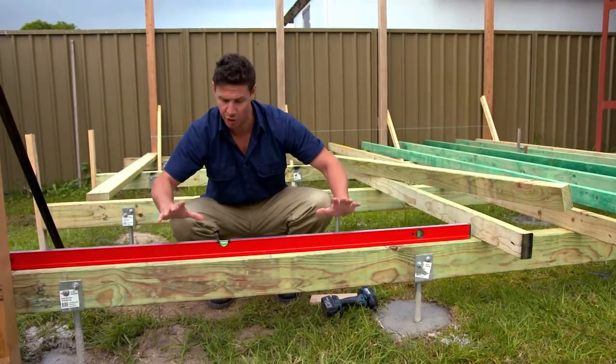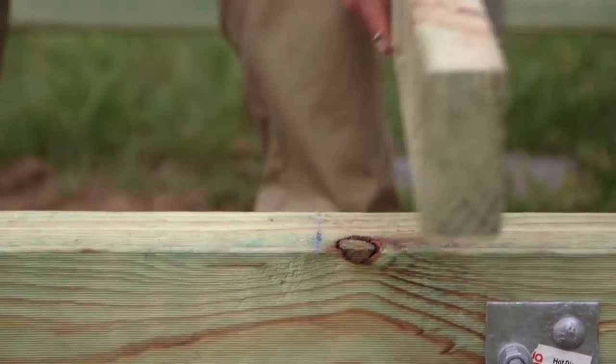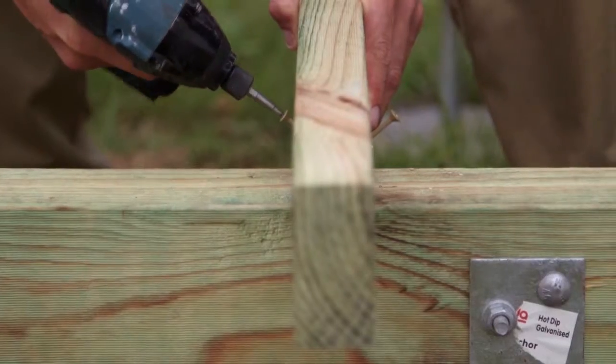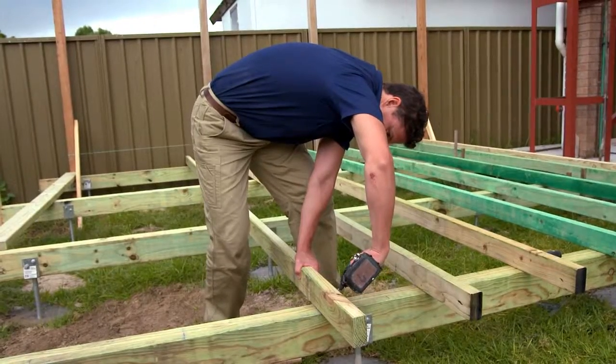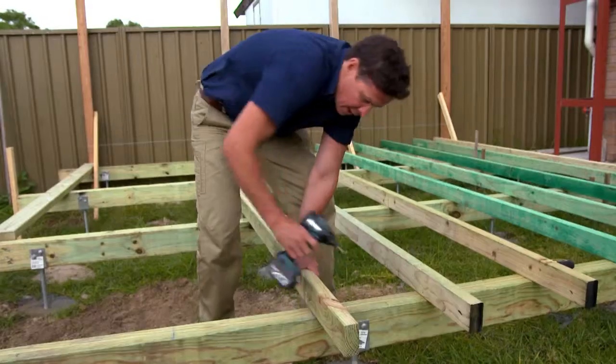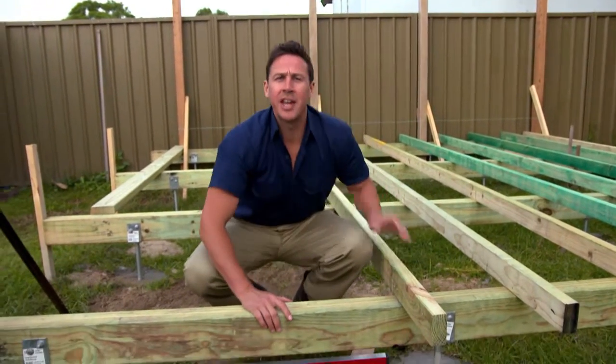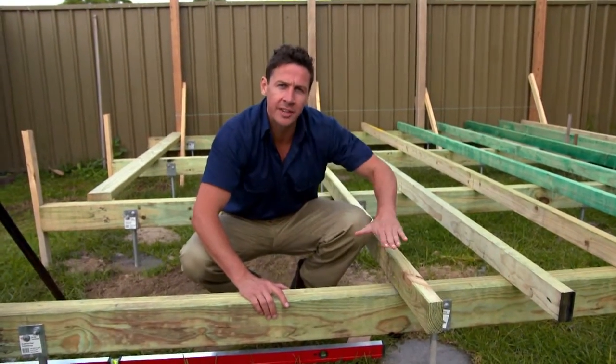My bearers are in and they're perfectly level. Now I've measured out my joists and I'm just putting them in. It's a good idea when measuring your floor out to just take into account what height your deck's going to finish at.